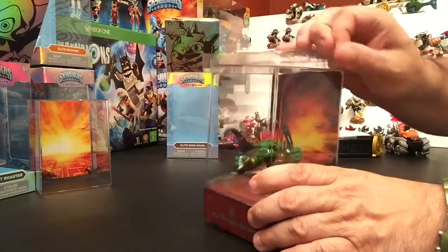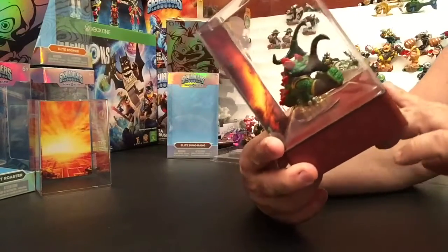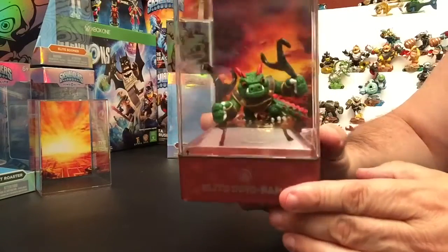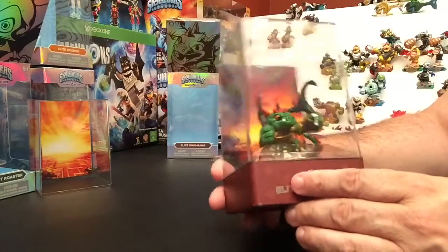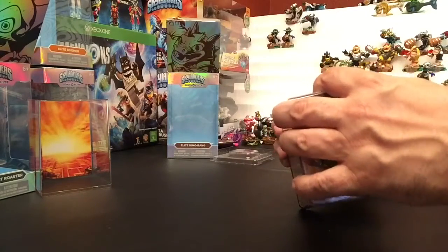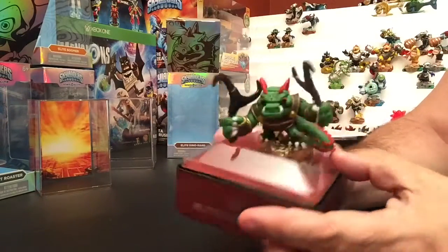All right, so here is Dino-Rang in his collector's case. It's got what looks like fire in the background, but it's more of a really earthy, volcanic type of land — earthy type thing going on in his background. If I open this guy up and take him out of his case, the red is really colorful in here.